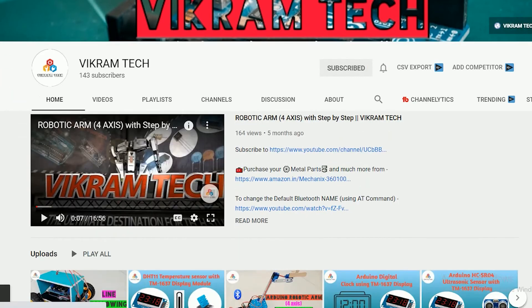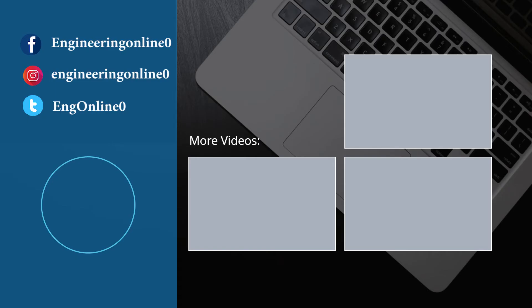You can also follow us on Facebook and Instagram — links are provided in the description below. If there is any specific tutorial you want us to upload, your suggestions are always welcome. Thank you so much for watching, I will see you next time.